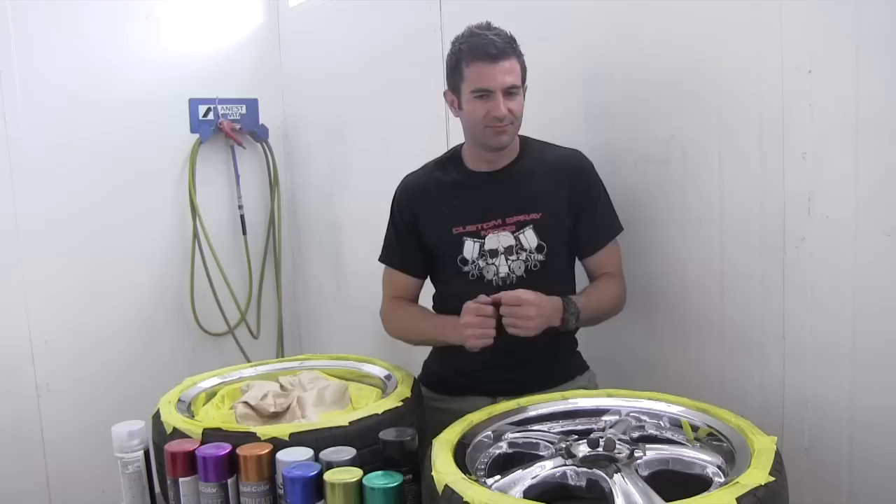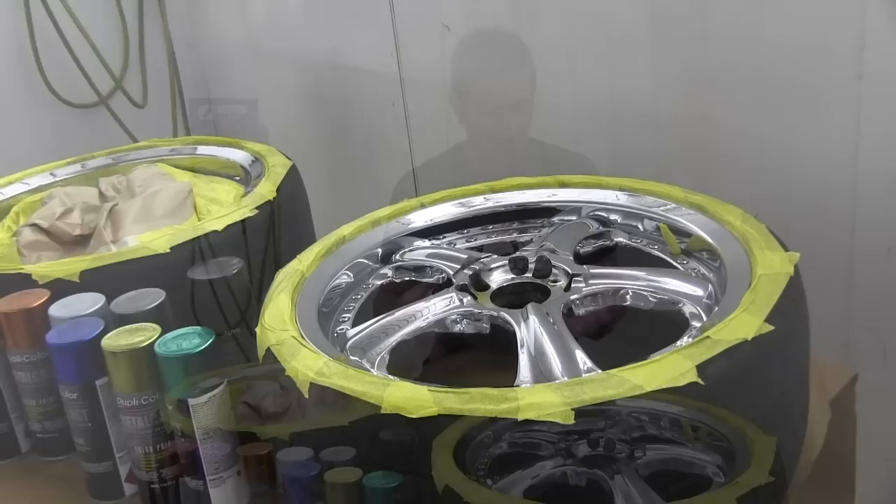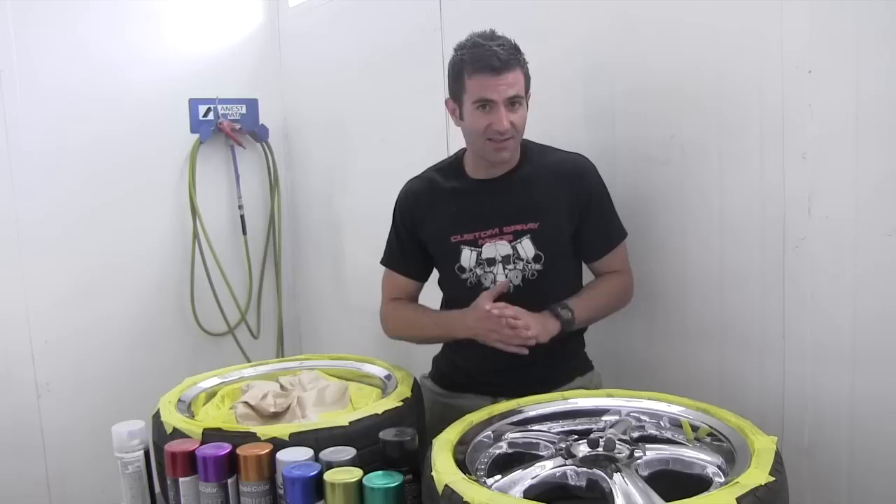This product generally works the best when it's applied over a polished chrome surface. You can paint it over other kinds of paints, which we'll go over later. But for now, I'm going to paint these rims. They're highly polished chrome and I'm going to get started with a few different colours.